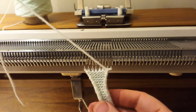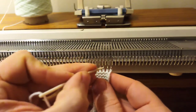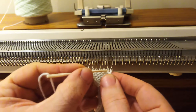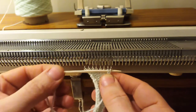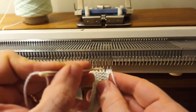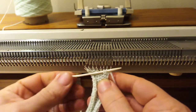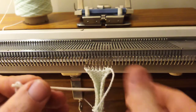What I'm going to do is get my end of yarn, which needs to be at least three times as long as the knitting is wide, and I poke it forwards through the second stitch and then backwards out through the first stitch, creating a little back stitch like that. Then I go forwards in through the third stitch and backwards out through the second stitch. I carry on along the row doing that all the way down.